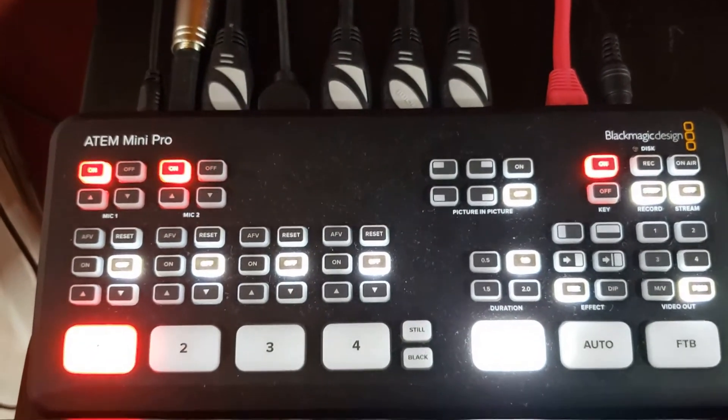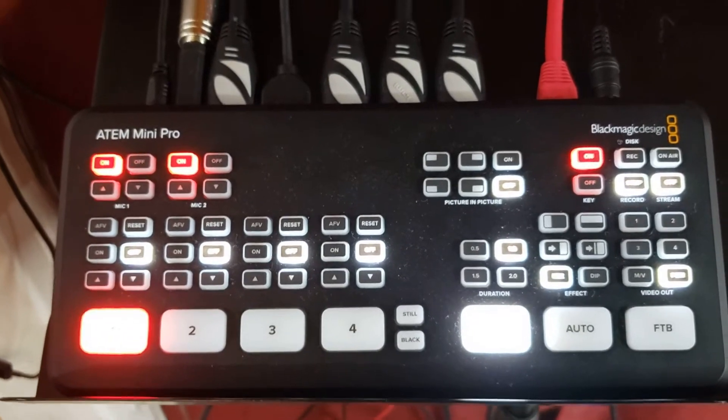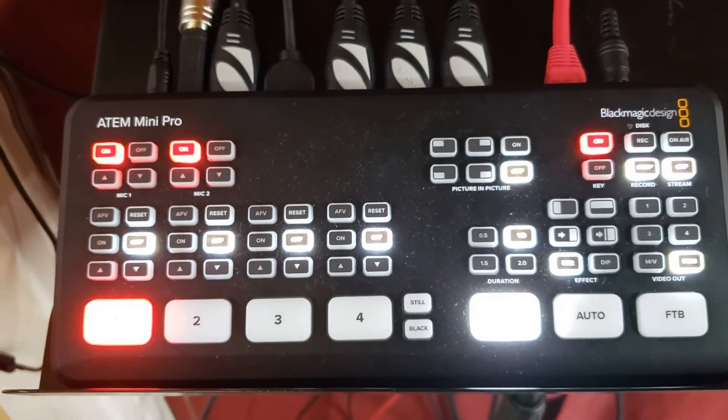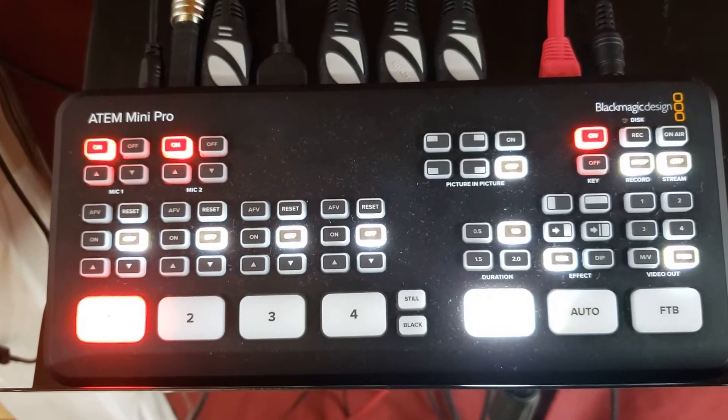Just wanted to discuss quickly how do we get HDMI out into multiple monitors. Very simple and very quick.